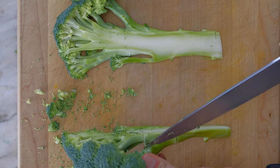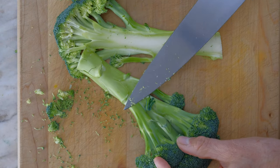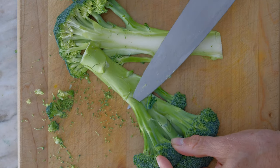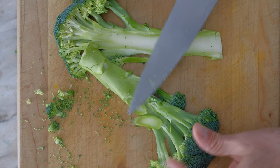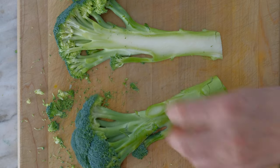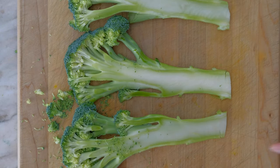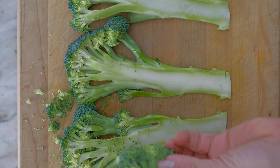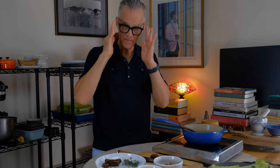This big floret is messing with the whole flow of this steak, so we're just going to trim it off. Now we have three pieces that are all pretty similar, and we're going to eat this later for sure. Before we coat and cook the broccoli, we're going to bang out the sauce. It's really nice to have the sauce just waiting for the broccoli.